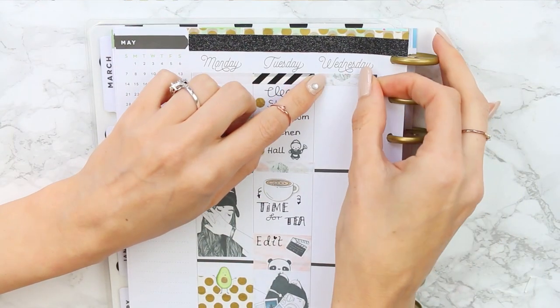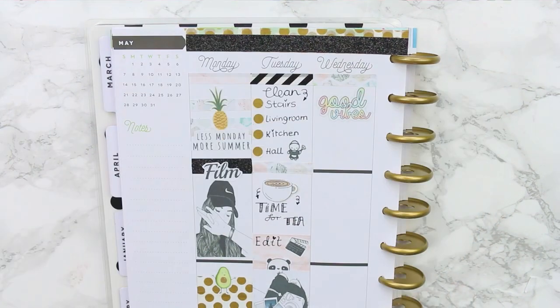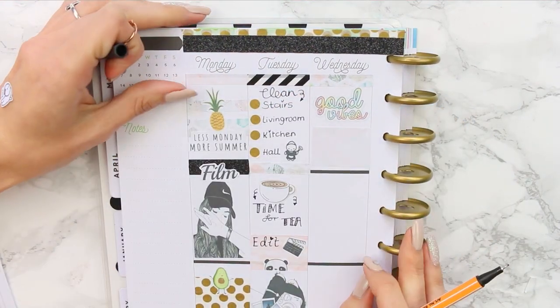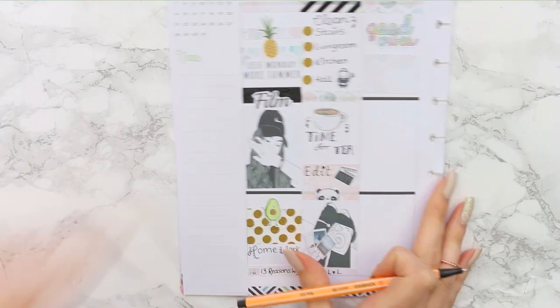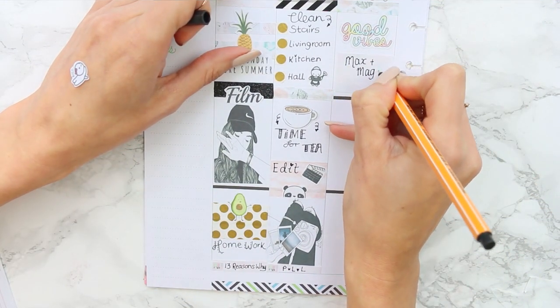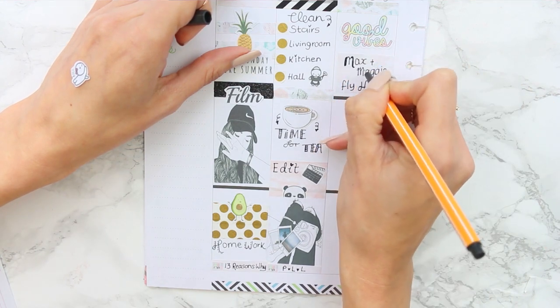Moving on to Wednesday, I put down another washi as a header and stuck down a 'Good Vibes' sticker. I stuck a half box down and then took the page out of my planner because my hand was by the coil and I couldn't write. I've had family visiting from America and my auntie and uncle fly back this day, which I'm super sad about because I've loved having them here.